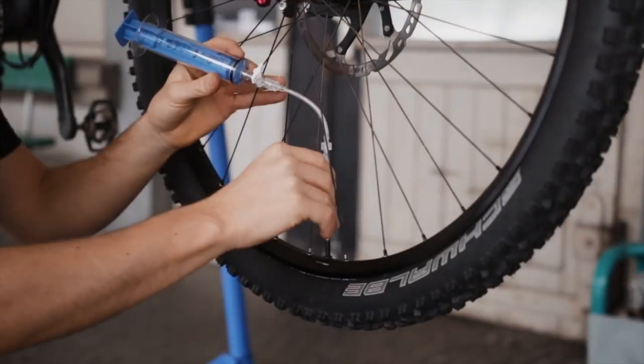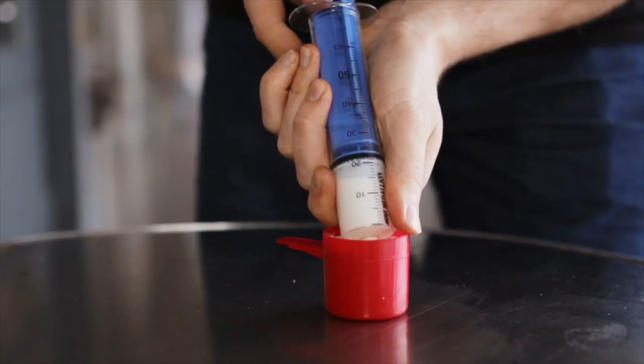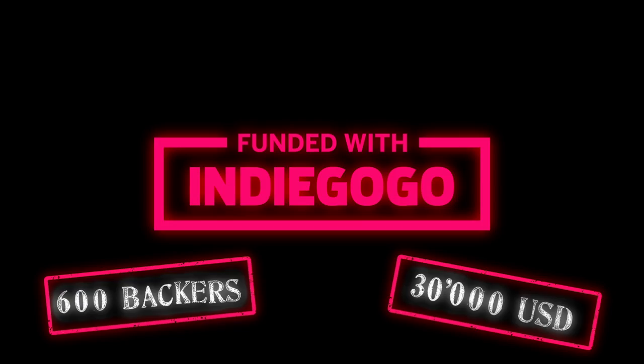Two years ago, we brought you the Milkit valve system, which allows you to measure and refill sealant in tubeless tyres without releasing the air, and received overwhelming support from our backers.